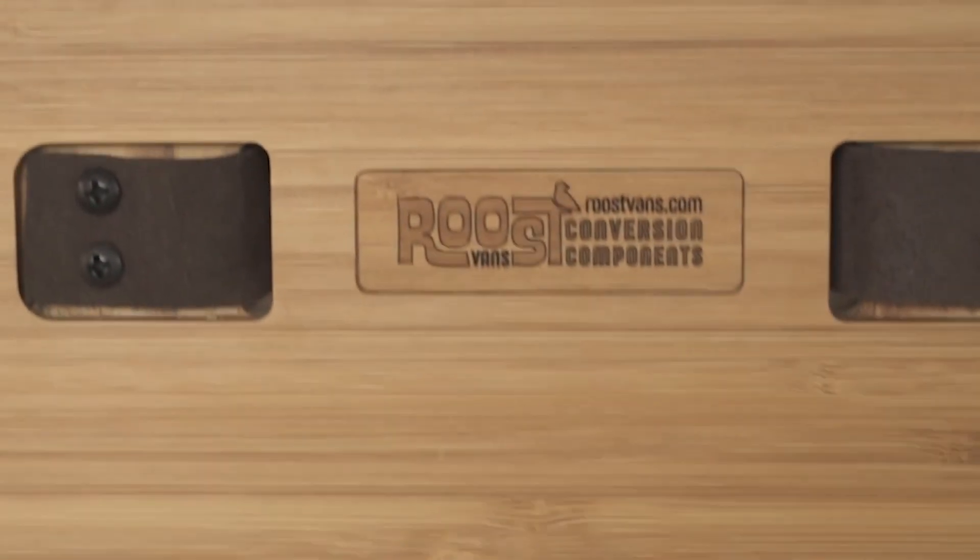Feel free to visit us at roostvans.com for any of your building needs.